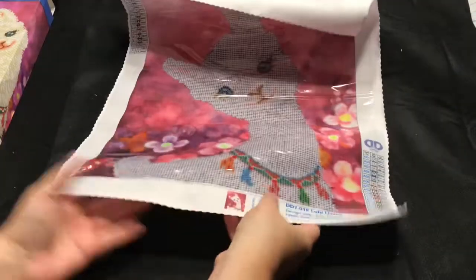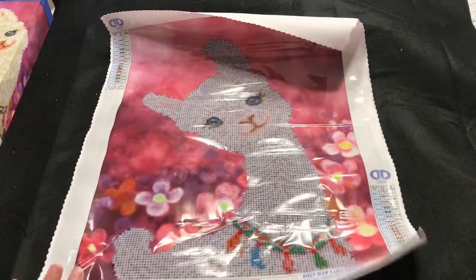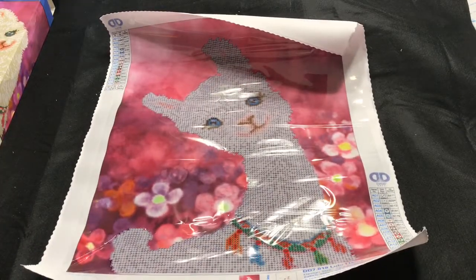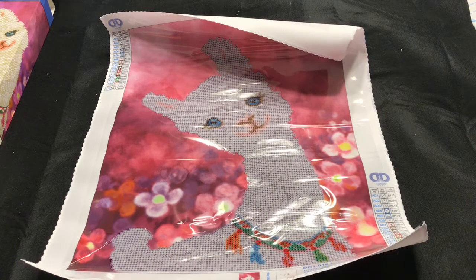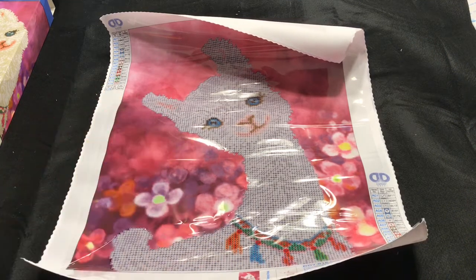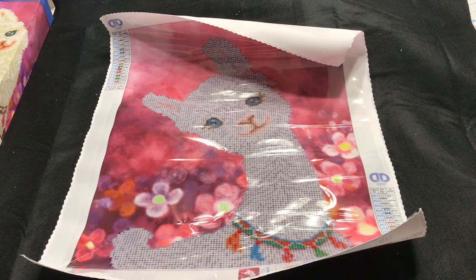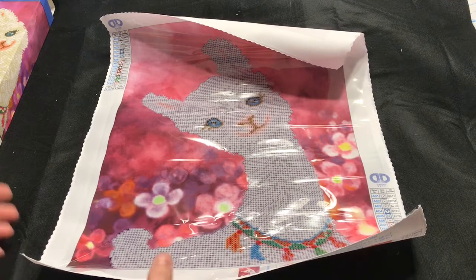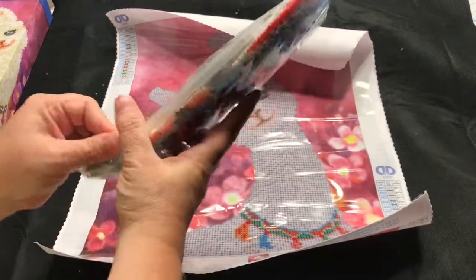I am really excited to do this, and I'm glad Diamond Dots is coming out with some new patterns. Let's just hope Michael's will start to carry some of these newer patterns, because I'm tired of seeing the old ones all the time. Let's take a quick look at these diamonds and see if there's anything special.